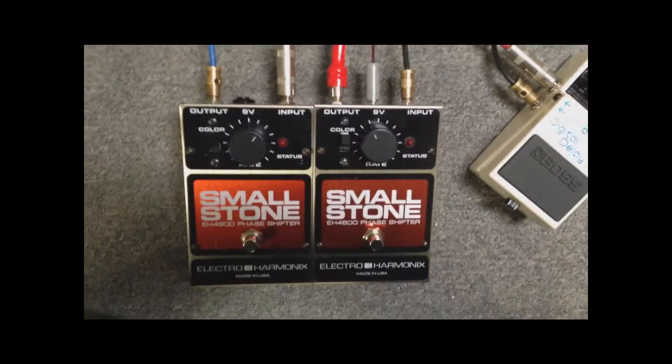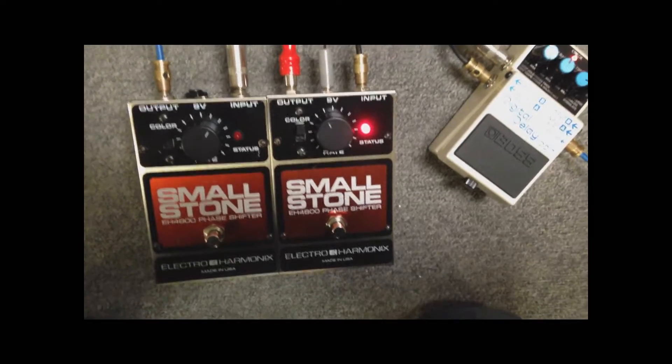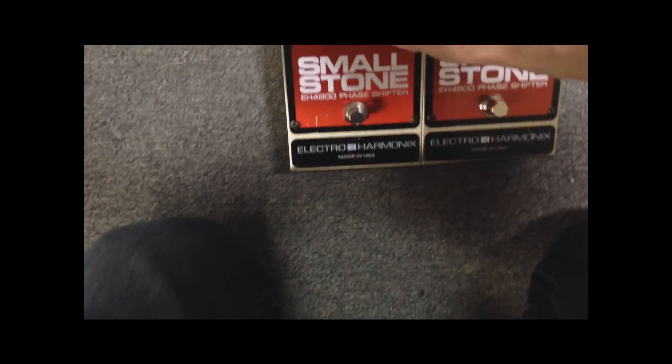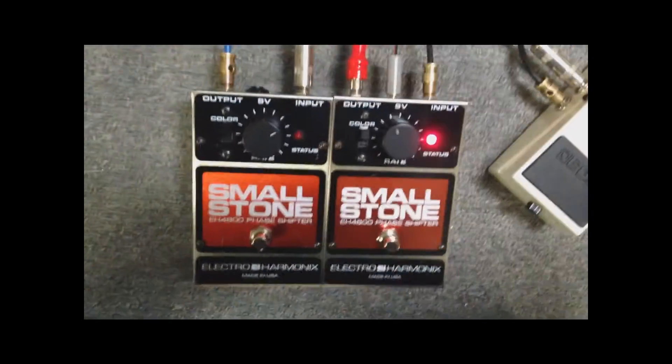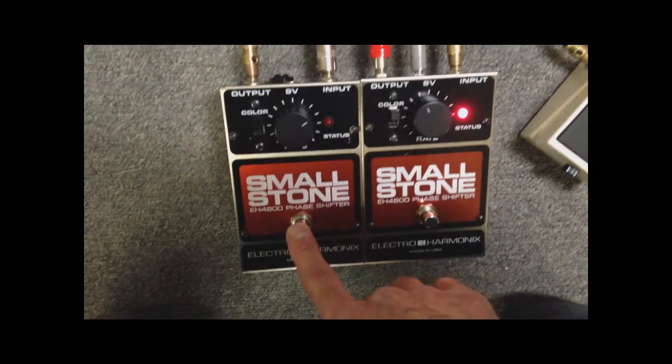Now if I turn one phaser on on the right side, we should just have phasing on the right side. If I turn the other one on, we should have phasing on both sides.